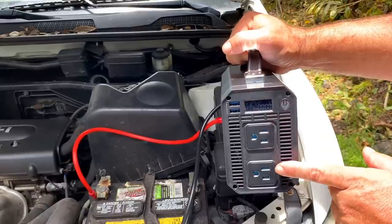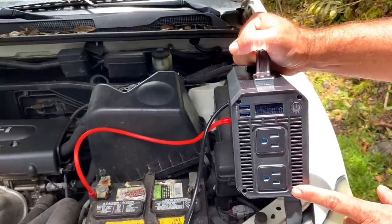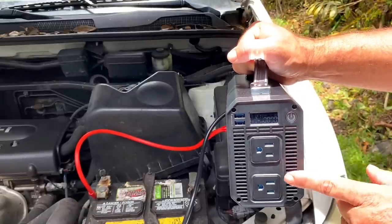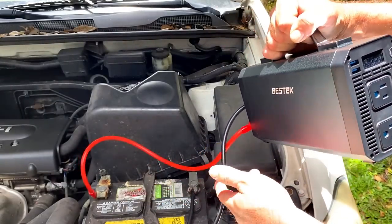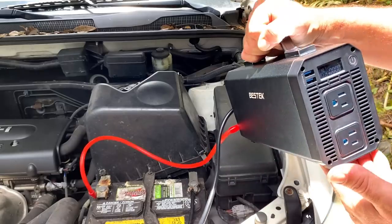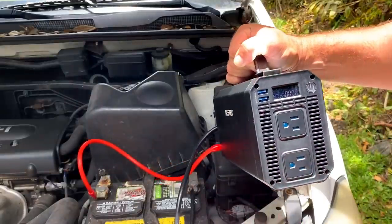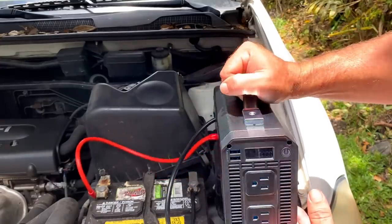If you're powering a fridge and also trying to power a power tool, you cannot run both at the same time — it would add up to more than 1,000 watts. Hooking it up was a bit cumbersome; I'd suggest getting wires that have clamps instead of having to screw it on every time. I also noticed the fan is running even without power going through it, which tells me it's drawing power for no reason, which I don't like.